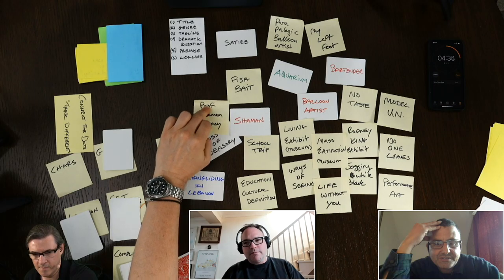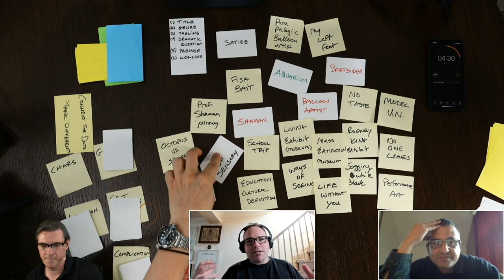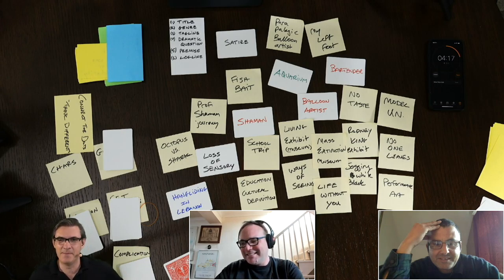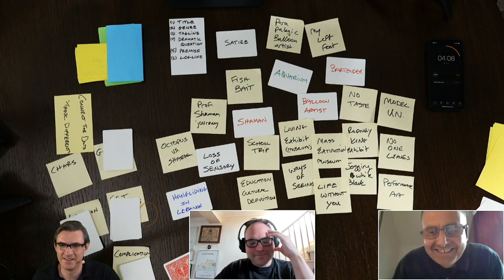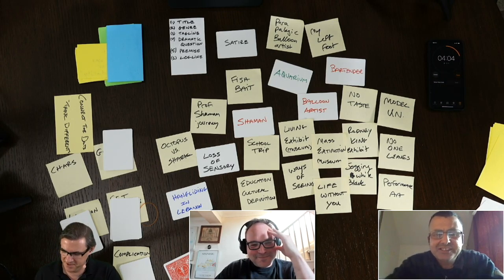The professor — that's good. The idea that they're using their normal class and a seemingly normal field trip, but it's not normal at all, trying to teach some cosmic truth to these children. The loss of sensory is some kind of hallucinogenic experience where all the kids get an acid tab as they enter the mass extinction exhibit — or ayahuasca. What is that stuff?